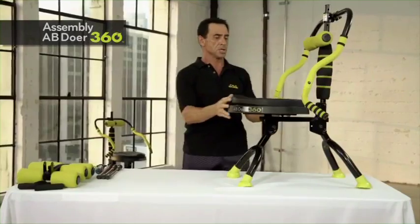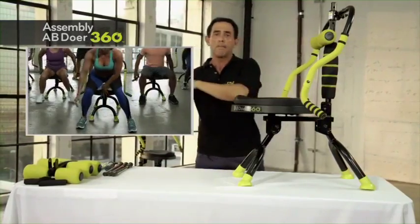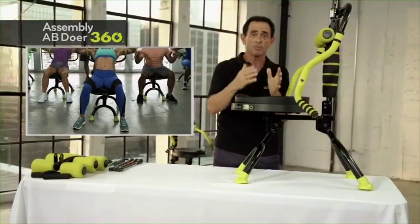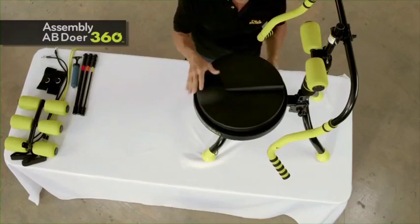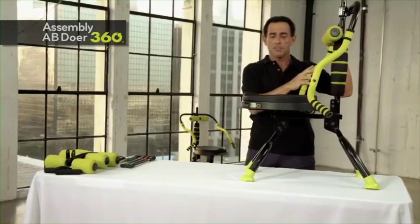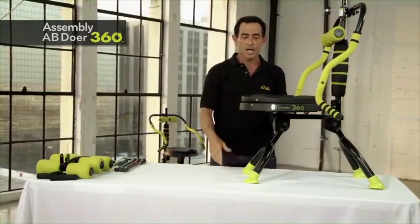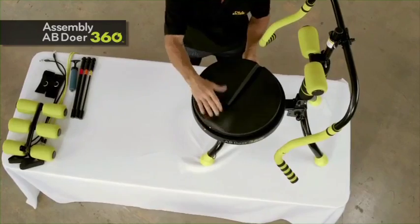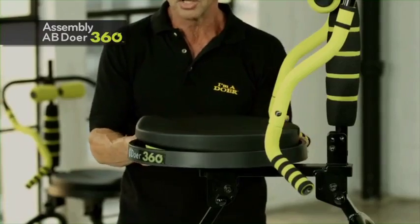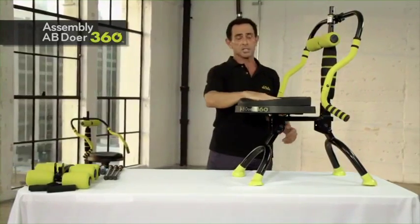Everything is in proper position. For safety techniques: whenever you mount and dismount the Abdoer, back into it and sit down. There are a lot of moving parts, so ensure it's a safe environment. Never mount or dismount off the side with the arm bars down — you want to hold on to the arm bars and sit down. If the machine is tilted to one side, don't sit on it that way, as the adductor mount will dig into one hamstring. Always align at center, mount and dismount straight on and straight off.